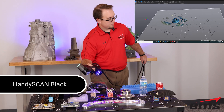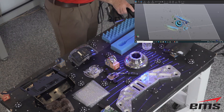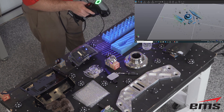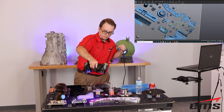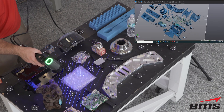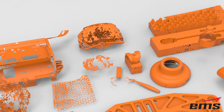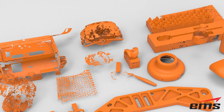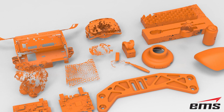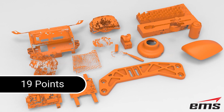Next in our test is the HandyScan Black. With its 22 blue laser lines and ISO certifications, the HandyScan Black did a very good job on the dark parts, machine parts, and even the chrome parts. Improvements in laser technology, optics, and software show well in the results on many of the parts. The translucent parts, mirror, water bottle, bubble wrap, and toy dog were still a challenge and the data is not really usable. Overall, the HandyScan Black 3D scanned 9 parts completely and 1 part partially for a score of 19 points.